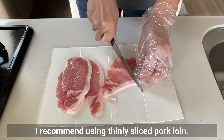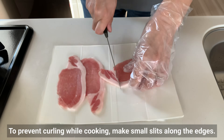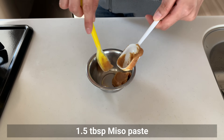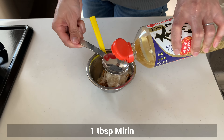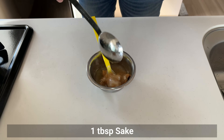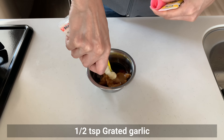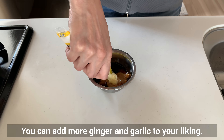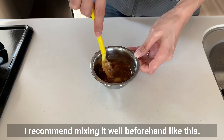I recommend using thinly sliced pork loin. To prevent curling while cooking, make small slits along the edges. In a bowl, prepare the miso glaze by combining miso paste, sugar, mirin, sake, soy sauce, grated garlic, and grated ginger. You can add more ginger and garlic to your liking. Since miso can be hard to dissolve, I recommend mixing it well beforehand.